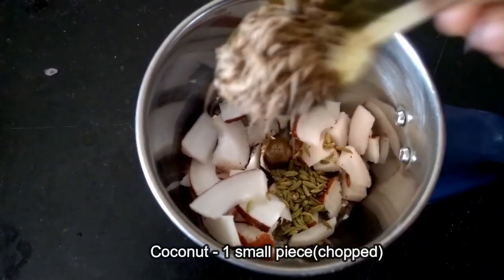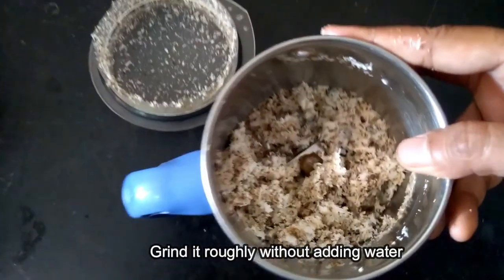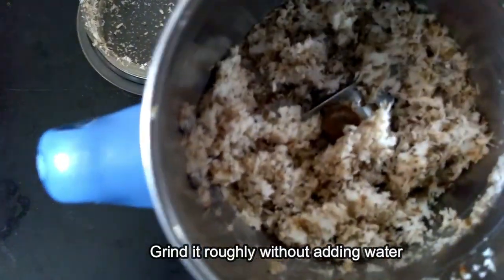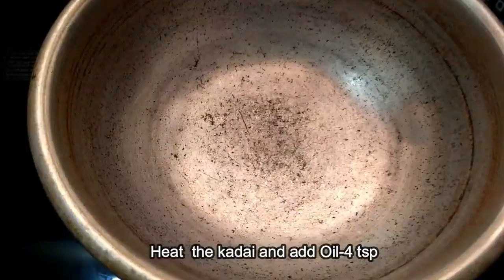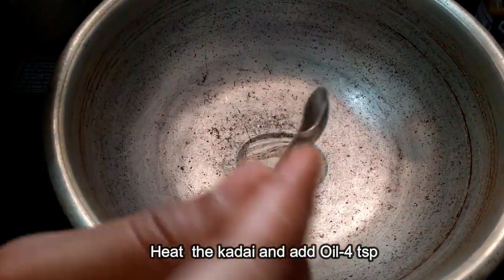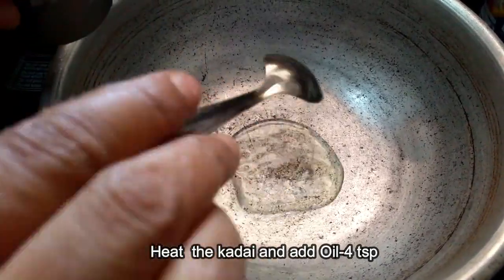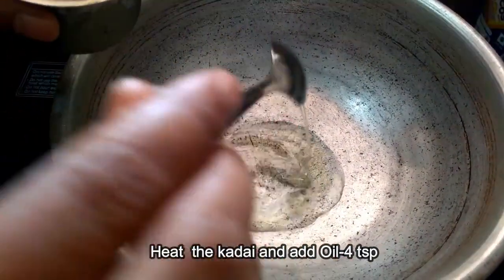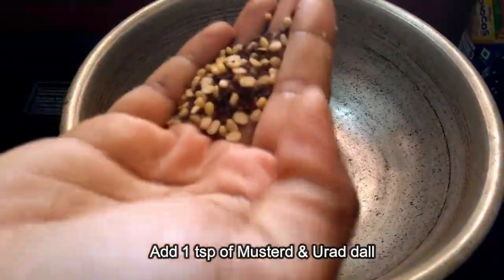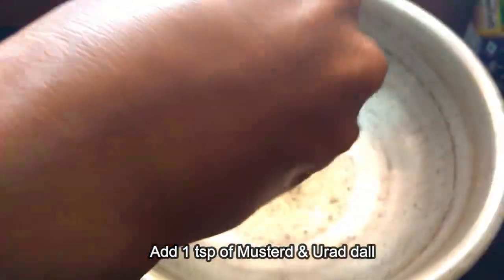If you do this, you can use it as well. Then add a little bit of butter and salt. Add 4-5 tablespoons of butter and salt.